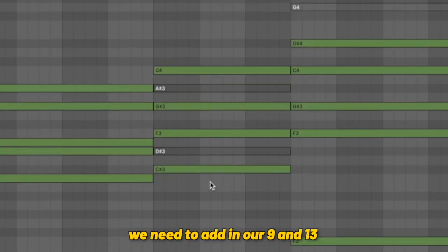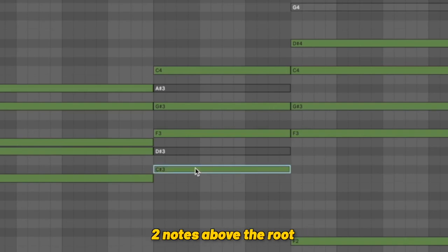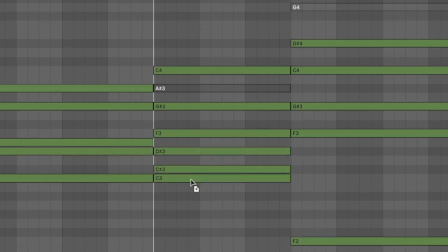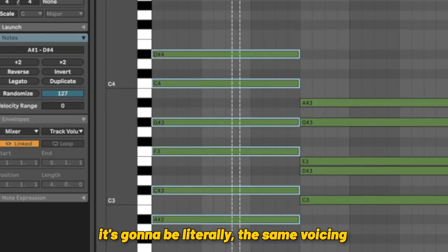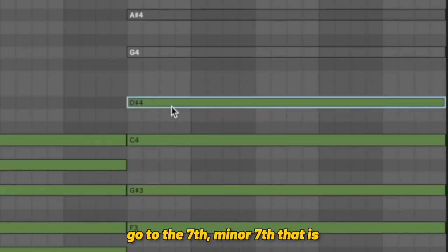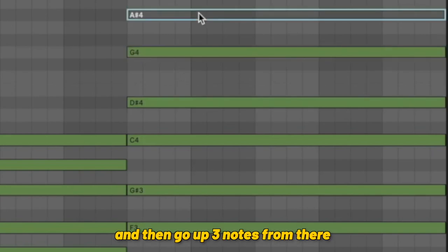For the third chord, we need to add our nine and 13 — a D flat major 9, 13. We've got our D flat here, and we want our nine, which is two notes above the root. To get our 13, all you have to do is go three notes below the root, then raise that up an octave. There we have it — D flat major 9, 13. For our final chord, an F minor 11 with the nine, it's literally the same voicing as the first chord. Take your F minor seven, go to the minor seventh, up four notes to get your major third, and then up three notes from there to get your fifth.